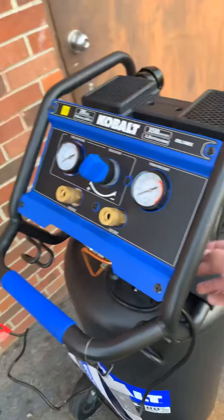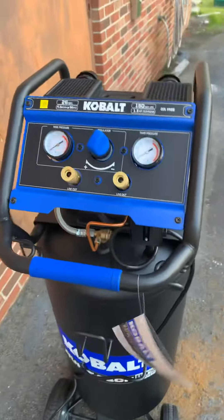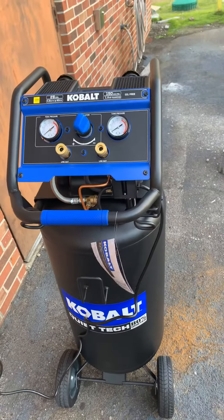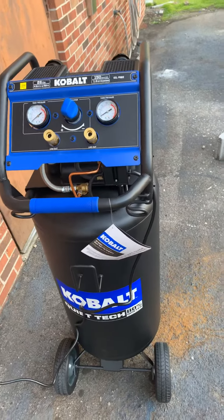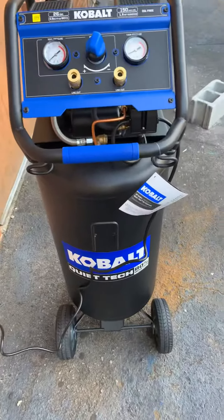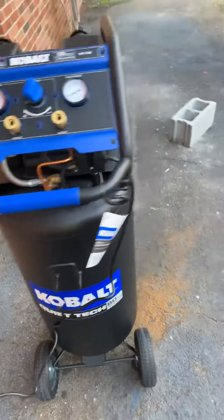I'm going to go ahead and turn it on and we'll take a look at it. It sounds loud but it's not. If you've been around a commercial ice machine, it sounds about as loud as that — maybe not quite as loud, I would guess.